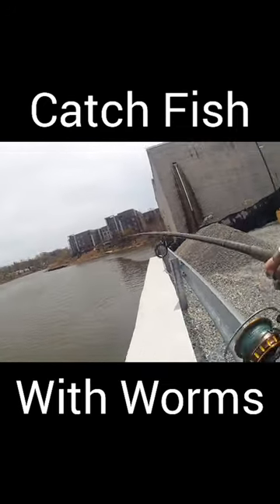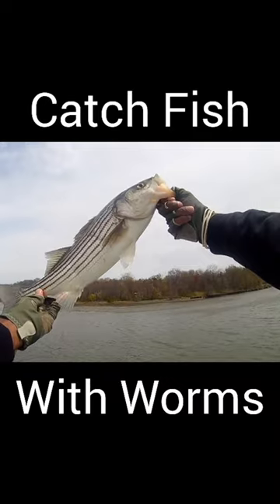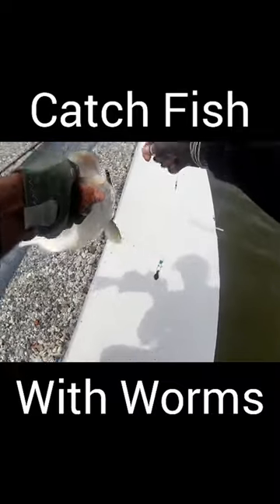As the season progresses and other bait fish start to show up, it's a good idea to start using bunker, as this is one of the main food sources of striped bass, bluefish, and many other species of fish. And when you use bunker and it's not working, try sandworms — it might change your luck.